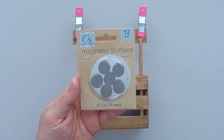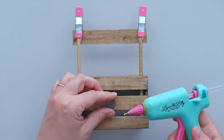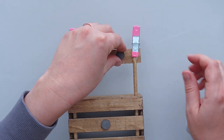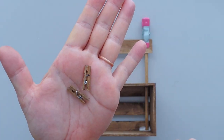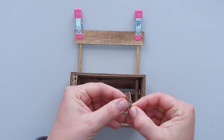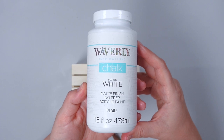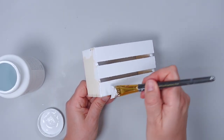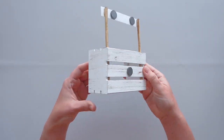Then I took three magnets out of a pack from Dollar Tree. I used hot glue to attach one magnet to the front of the crate and attached two more magnets to the craft stick I glued to the dowels earlier. I turned the stand around and glued two clothespins to the inside of the crate, one on each side. I also created another version of the crate stand, only this time I painted the crate, craft stick, and clothespins with white chalk paint. You'll see both versions of the stand throughout this video.